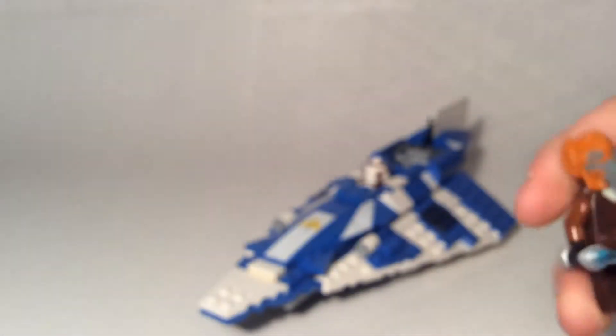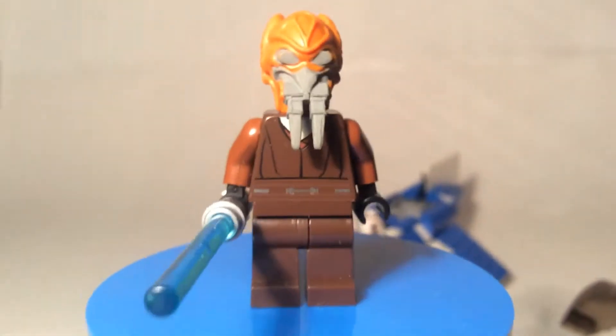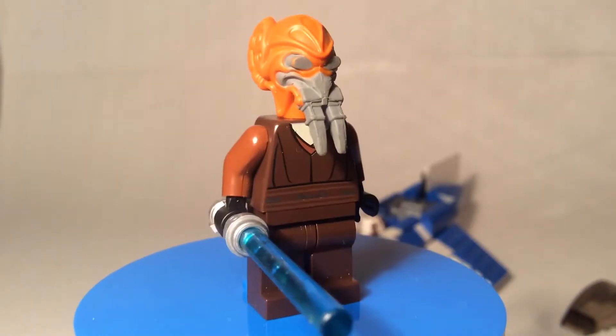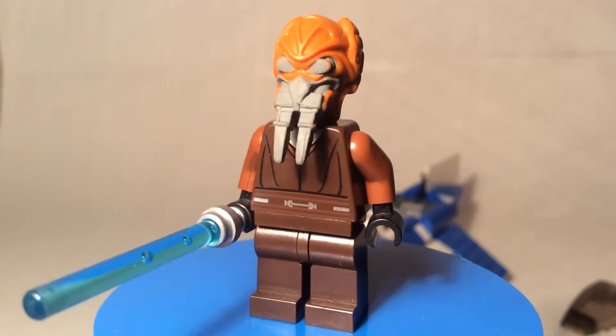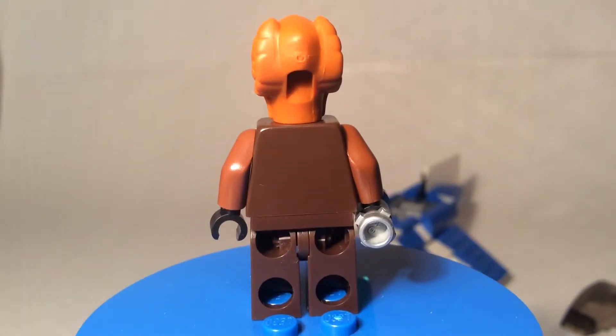Now for the Jedi of the set — this is Jedi Master Plo Koon. This is the second set you can get this version of the character in; the other one is the Republic Gunship as I mentioned earlier, and then they've re-made him since. This is when they first started mass-producing different Jedi types, so he's just got the simplest robes — there's not even back printing on him, just brown.